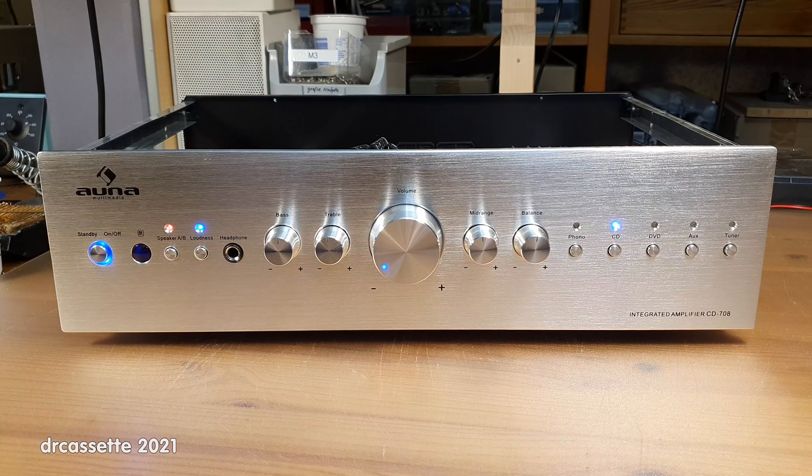Here is an AUNA Multimedia Integrated Amplifier, model CD708, from around 2014. AUNA is one of the cheap brands — if you're looking for hi-fi equipment, AUNA is about as cheap as it gets. This amplifier is a recent e-waste find. It does not work, but it's quite interesting, mostly in a negative way, though there are also some positive things which I will point out.